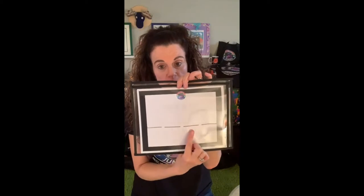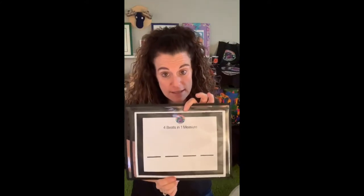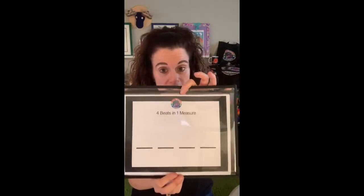And then I teach everybody to make a space in the middle of those two lines. And now we have beat number one, beat number two, beat number three, and beat number four. However, for the sake of ease in being able to know exactly where your four beats are in your measure, I put the beat lines there for you.